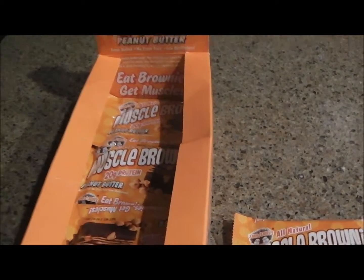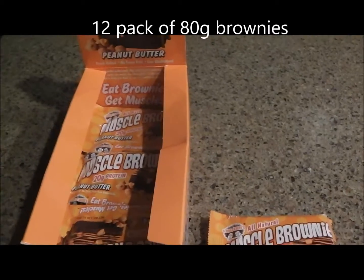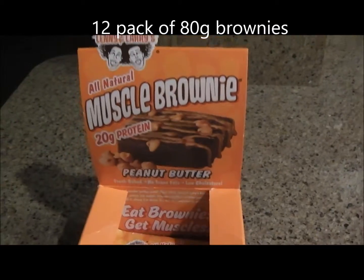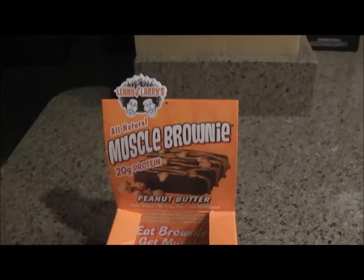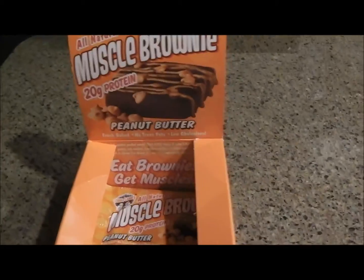So this is 12 brownies at 2.82 ounces or 80 grams each. I went with peanut butter because you can't mess that up — a peanut butter brownie is always good. It was a buy one get this free deal, so it's awesome.